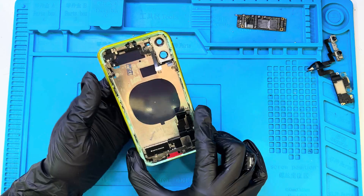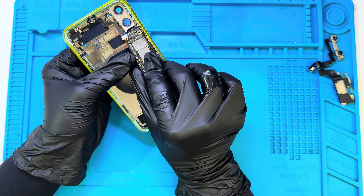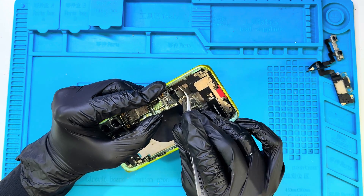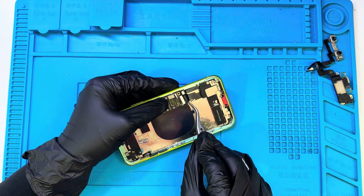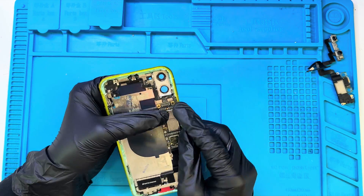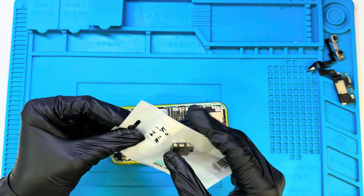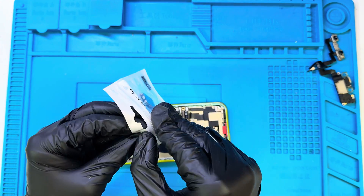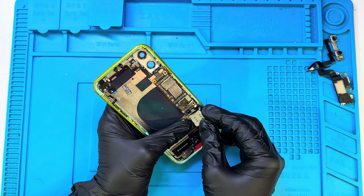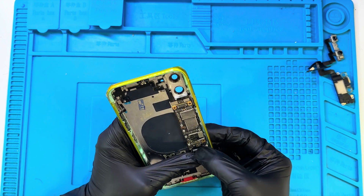Now I'm carefully placing the motherboard into the housing. It needs to align perfectly with the frame and screw points, so I'm making sure it sits firmly in place without applying too much pressure. Using a tweezer, I'm making sure all the flex strips are brought above the motherboard so connecting them later will be easier. Once that's done, I connect the power button's flex connector on the top side of the motherboard. Next, I'm connecting the SIM slot to the motherboard — it has to align precisely with the connector, so I'm positioning it carefully and pressing it in until it clicks securely into place. A proper fit here ensures stable network detection once the phone is powered on.